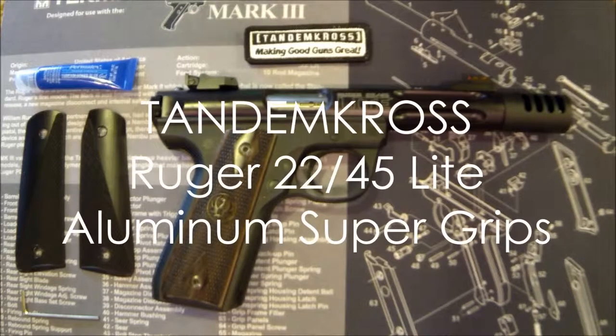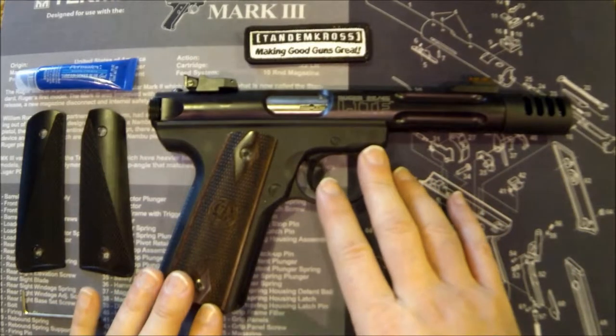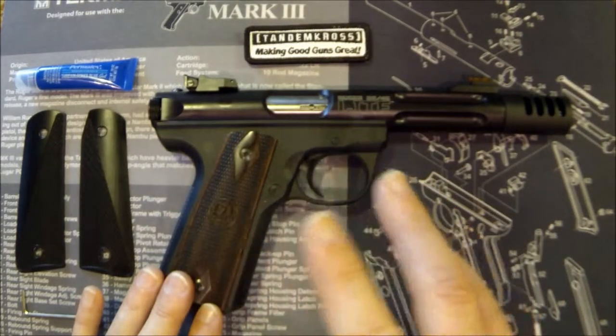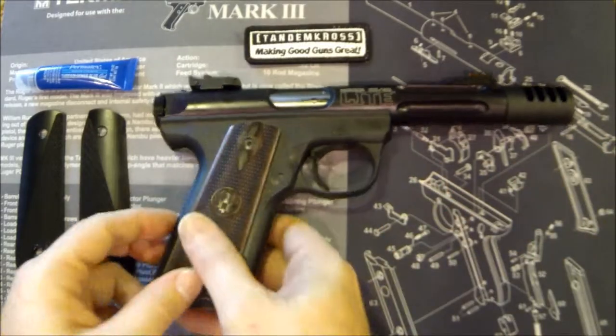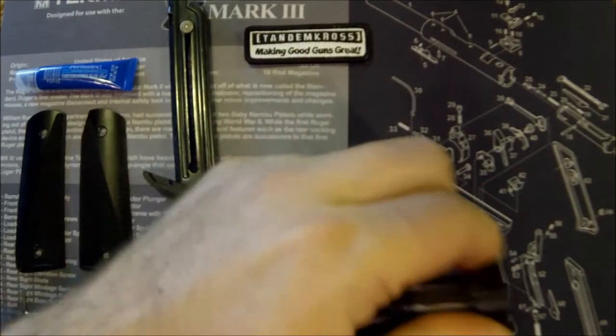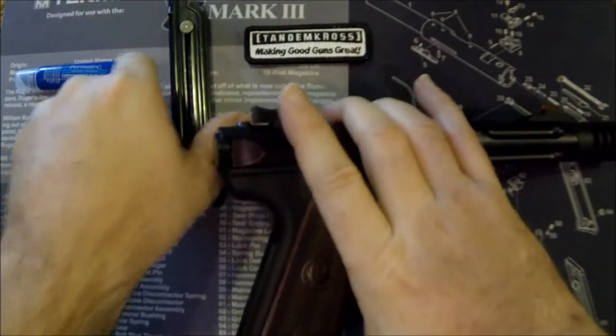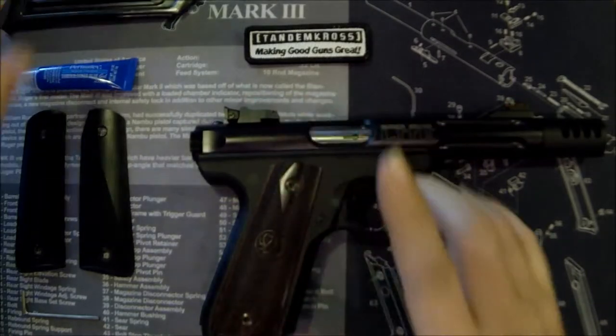Hey, what's up gun nuts, it's Ferrari Steve and this is another video in my series of modification videos for the Ruger Mark series pistols. This is the Ruger 22/45 Light, already had some modifications to it but we're gonna do some more. But first let's do a quick safety check — eject the magazine, lock the slide open, visually and manually inspect — and we're good to go.